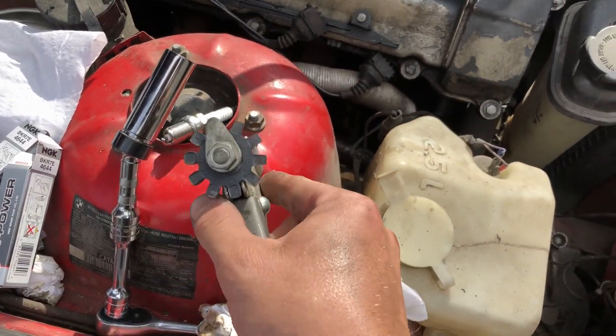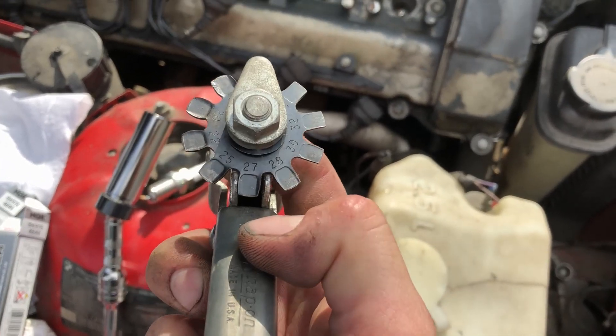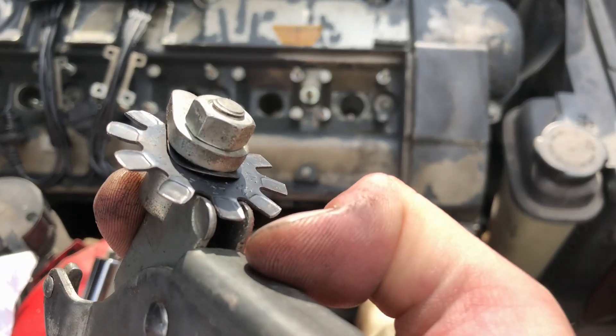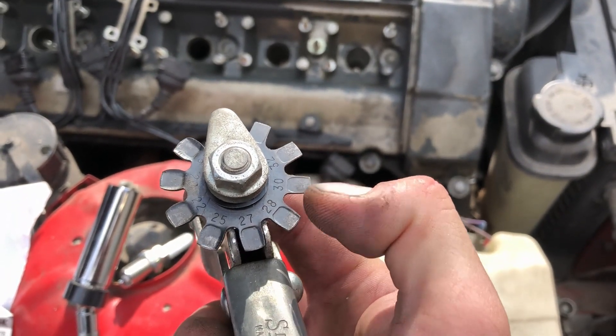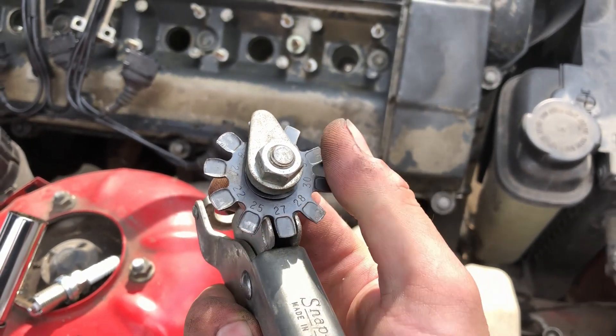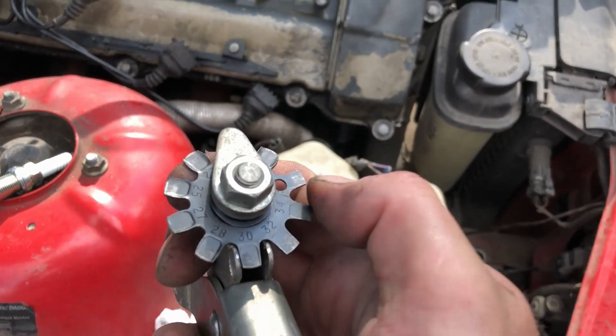What I have here is a Snap-on spark plug gapping tool. You can see those are the different measurements of the pad thickness in thousandths of an inch — that's 30 thousandths, 28, 27. We're going to start at 25 thousandths, so I just have to rotate this little guy around here.